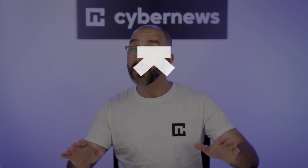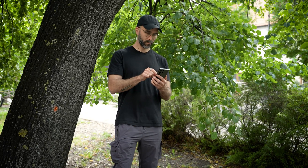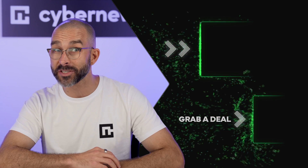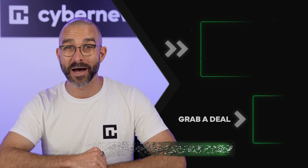After a few weeks with the UltraHuman Ring Air, I'm genuinely impressed. It's comfy, sleek, and delivers great sleep and recovery insights — no bulky watch needed. This UltraHuman Ring Air review 2025 edition gets a thumbs up from me. Check the link below for a discount if you want to try it out.